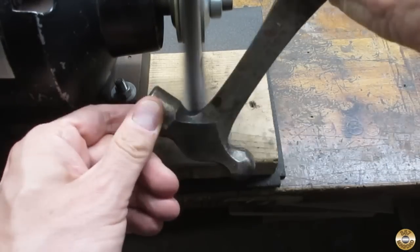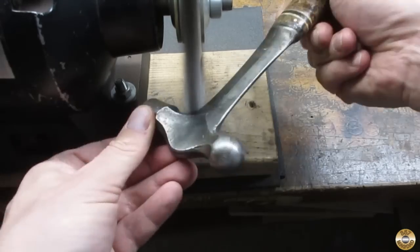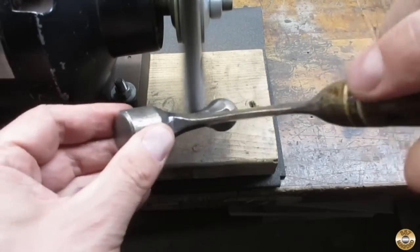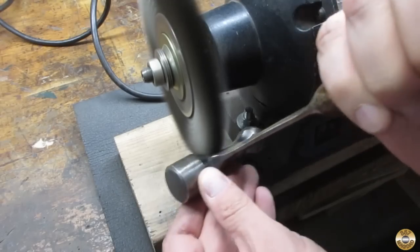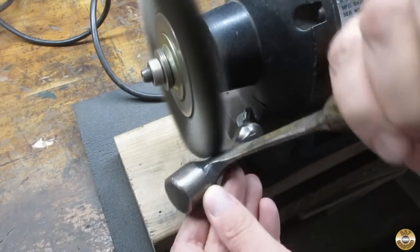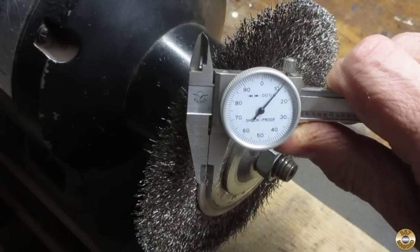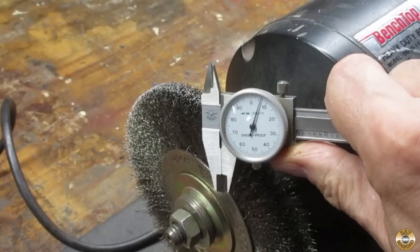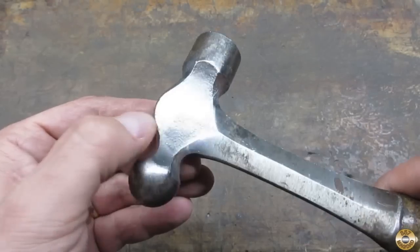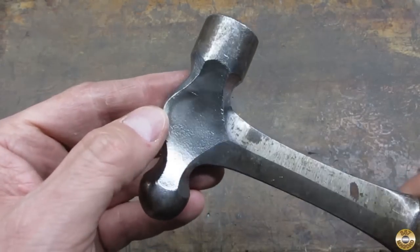I started off cleaning up the sections of the head I didn't plan on sanding — first with the coarse wire wheel, and then the fine wire wheel. My coarse wire wheel has 12 thousandths diameter wires, and the fine wire wheel has 6 thousandths diameter wires. Here's that center section after the coarse and fine wire wheel.